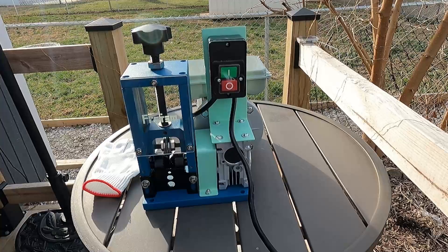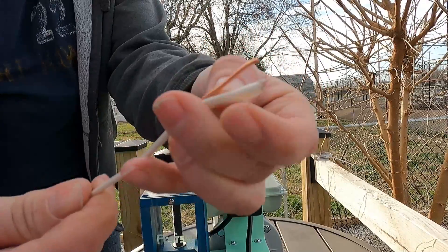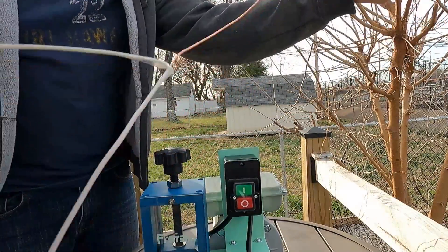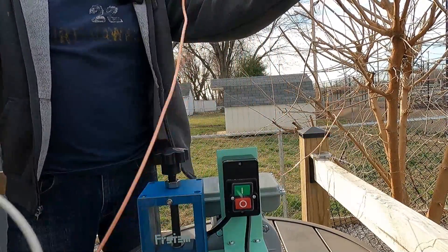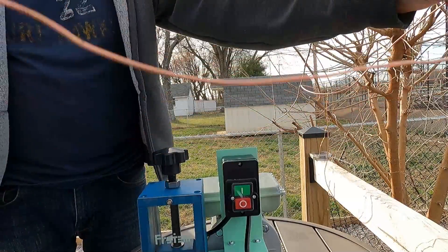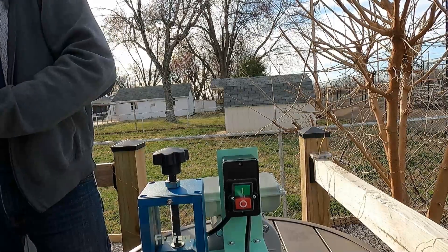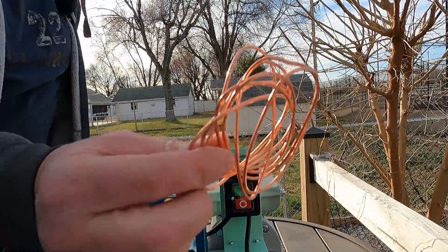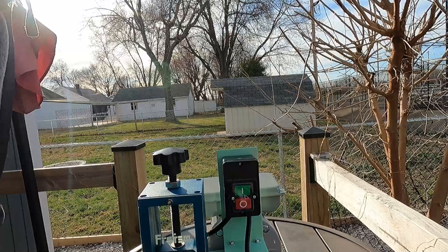It looks like it works perfectly - I can see the copper wire. Let's just peel it, get it started on the end, and peel the whole thing off. Now we have a bare five foot copper section of wire. Very easy, great for recycling copper - much faster than trying to cut it by hand. We're going to try another piece.